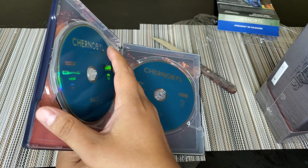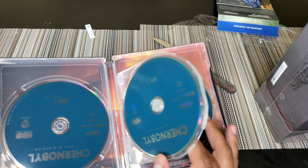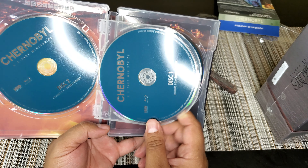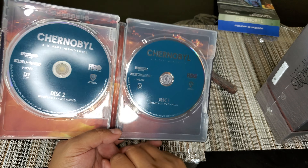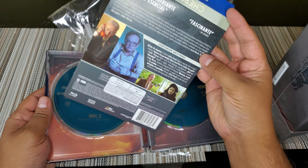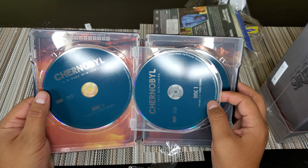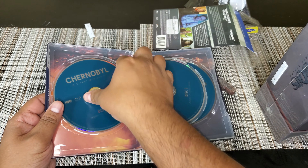The discs are not even in order — what are these episodes? Oh, we have bonus features. I was getting scared — wait, did I just get ripped off? Guys, I got the 4K discs and I didn't even realize it! There's no 4K mention anywhere on the outside. So we have: Blu-ray disc one, disc two with bonus features, and then 4K disc one, disc two, and bonus features. That is pretty awesome.